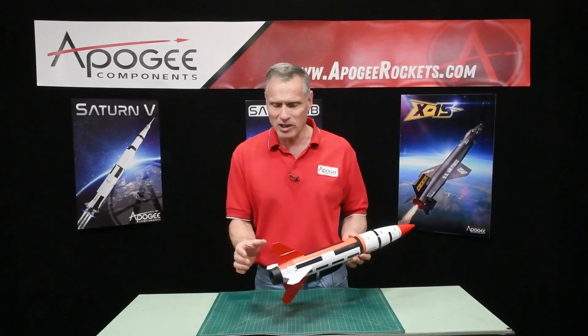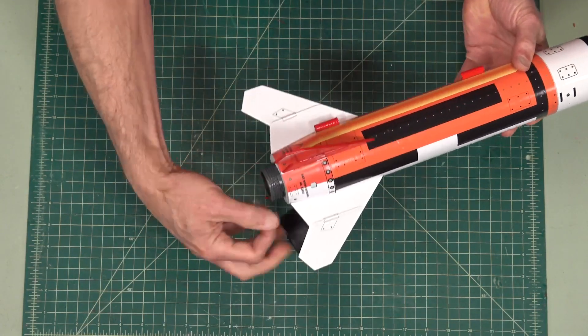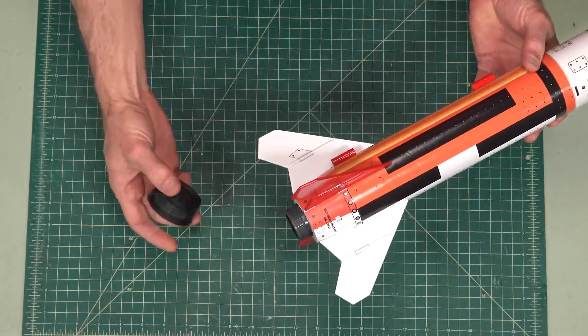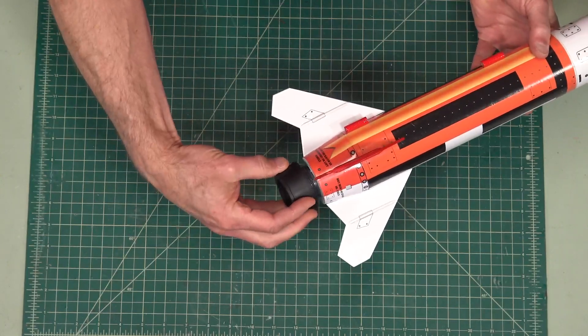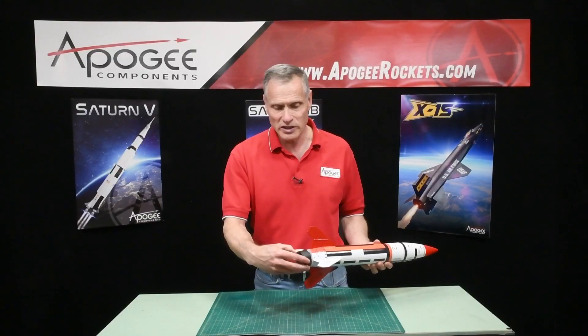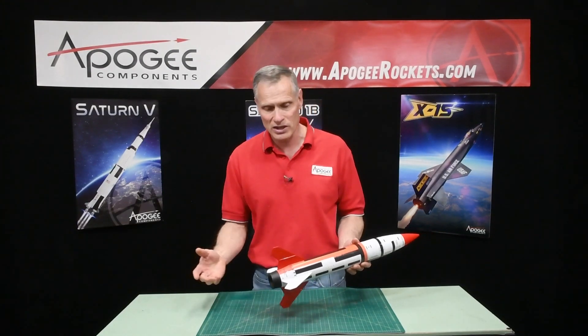What's also unique about this rocket: it has a 3D printed boat tail and it has a screw-on engine retainer that is also tail cone shaped, that just screws on. It flies on 29 millimeter diameter rocket motors, like an F or G sized rocket motor.